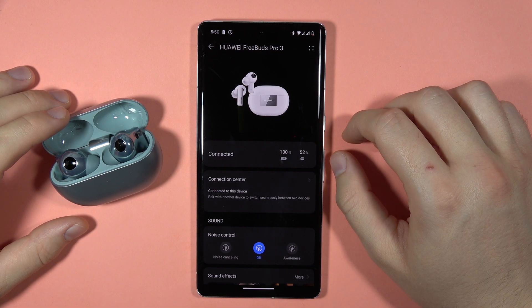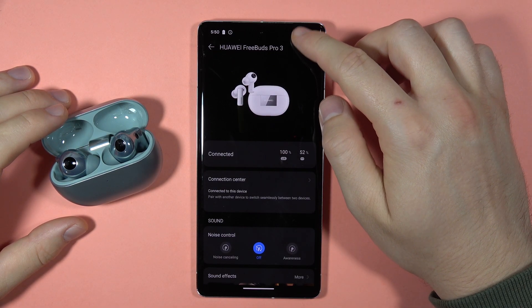Hey, if you want to rename your Huawei FreeBuds Pro 3, you have to open the Bluetooth settings on your device.